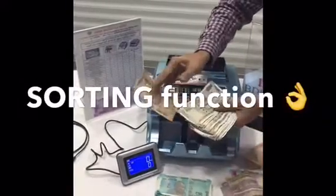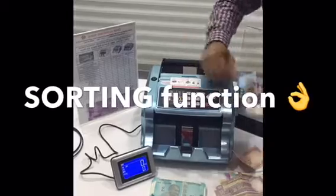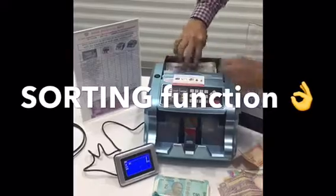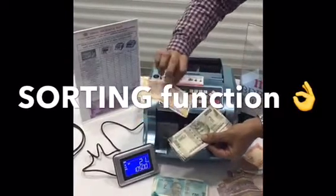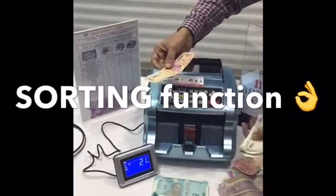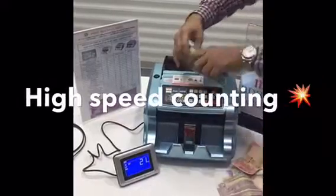This machine can also do sorting. There is one 200 rupees note and all 500 rupees notes. When I press the sort option, you can see it will detect and sort immediately — it will detect that this is some other kind of note. This is a very high speed machine.